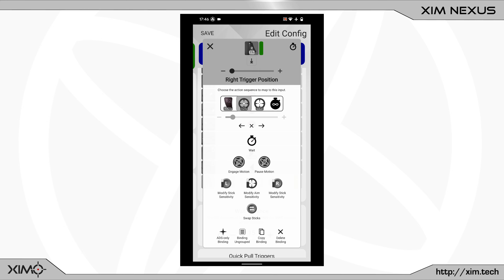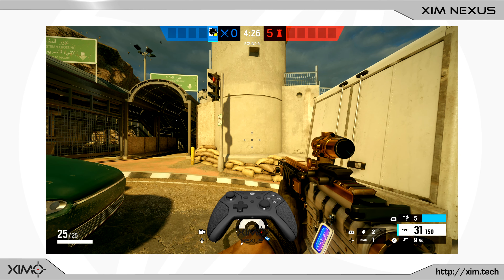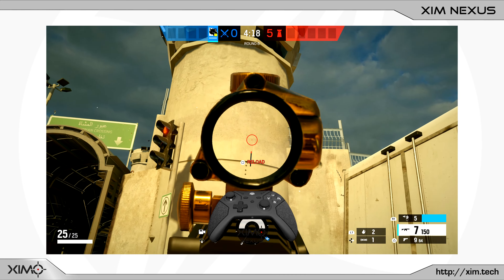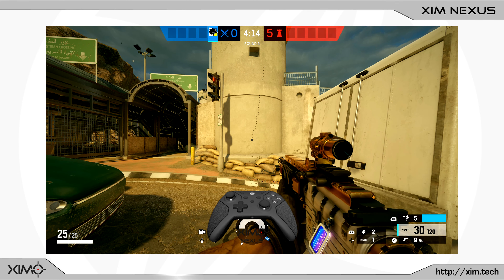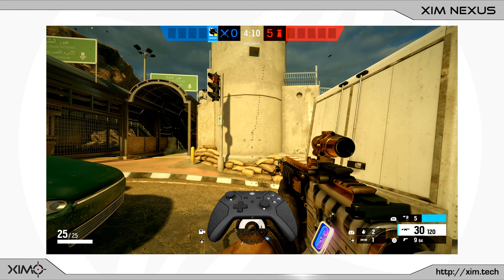Let's switch into the game. My plan is to compensate the recoil of Maverick from Rainbow Six Siege. When I empty a full magazine without recoil compensation you can get a feeling for how strong the recoil is. As you can see the recoil has a vertical and horizontal element, so in short it kicks to the top right.